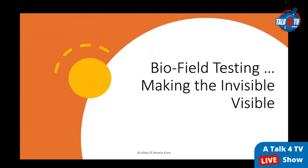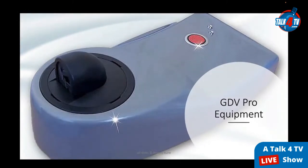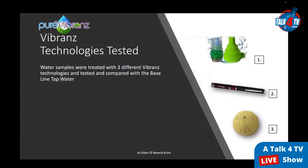I'm Beverly Kuhn, a naturopathic doctor, mind-body integrative therapist, and certified biofield analyst — certified through Acrylics Technologies International, the parent company of the equipment I use. My company GDV Southwest performed all the research and testing shown here. Biofield testing makes the invisible visible. The GDV Pro equipment is cutting-edge scientific-grade equipment utilized in medical clinics, hospitals, universities, and research facilities in Russia and over 40 other countries, valued for its accuracy, repeatability, and verifiable results.